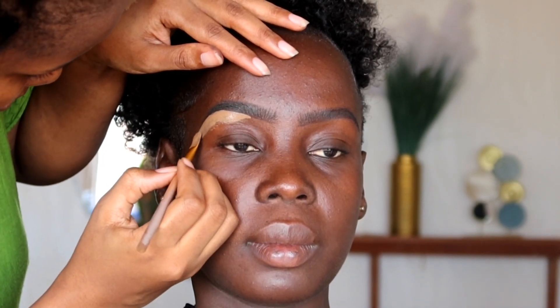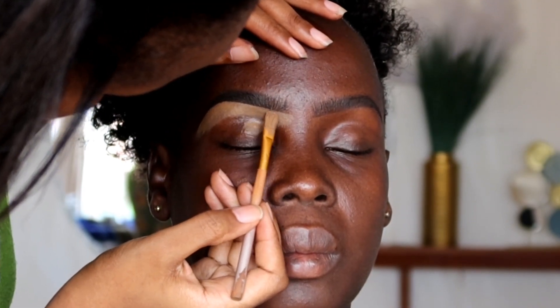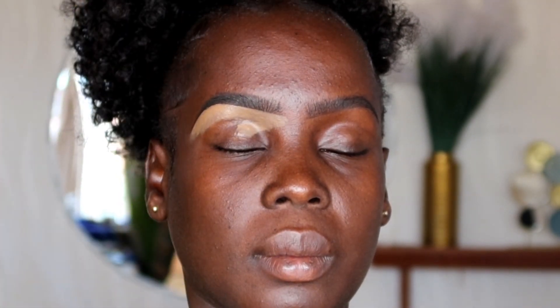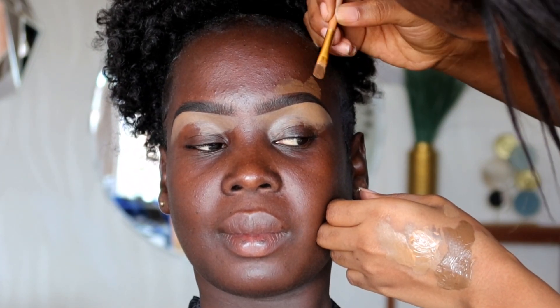Starting off from the outer corner, then using the product remaining on the brush around the inner corner — because we don't want an accumulation of product around the inner corner. On the upper side of the eyebrow we're going to use a foundation.